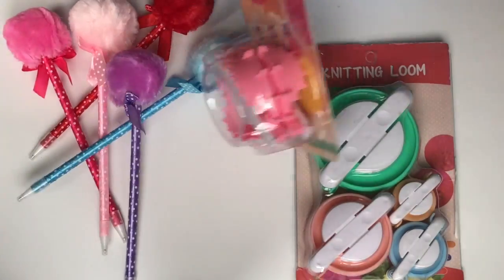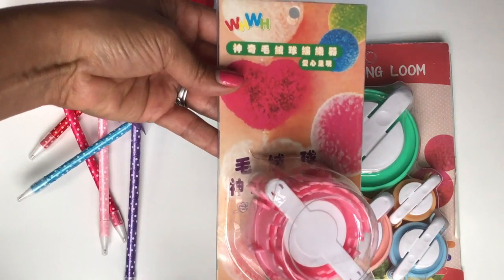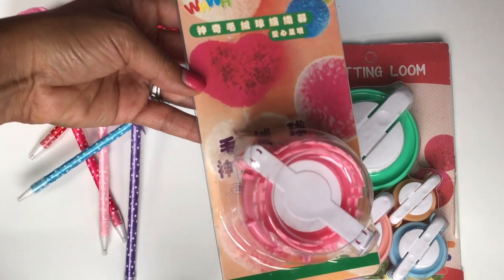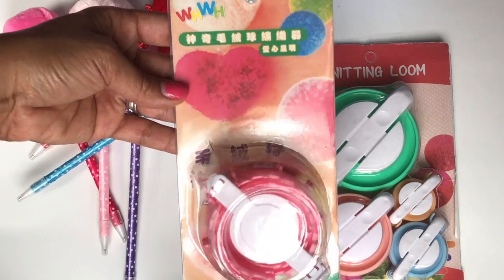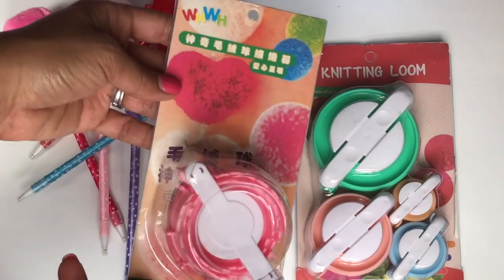I was browsing on their site and I found this really cute pom-pom maker, but it makes pom-poms in the shape of a heart. I thought I would give this a try because I've never seen this before. I'll definitely share with you guys what it looks like and hopefully it makes really super cute hearts.